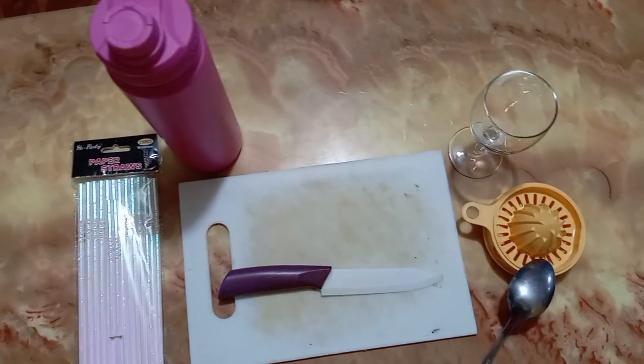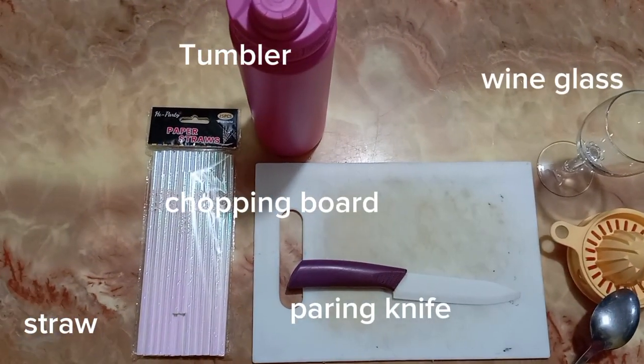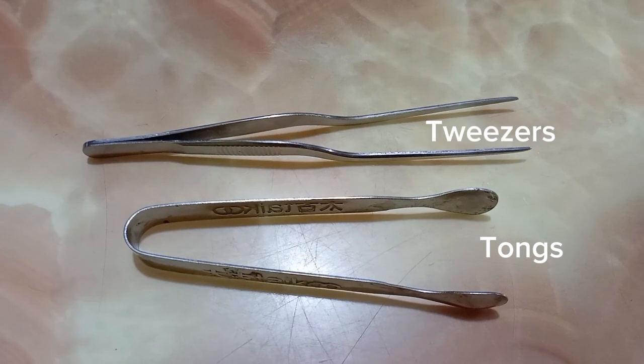So we're gonna use a tumbler, straw, a chopping board, paring knife, red wine glass, manual juicer or squeezer, and a spoon. We're also gonna use tongs for ice and tweezers for garnishes.